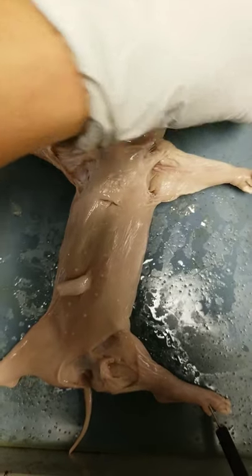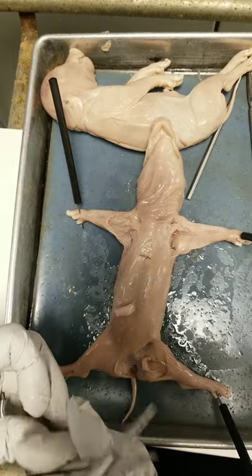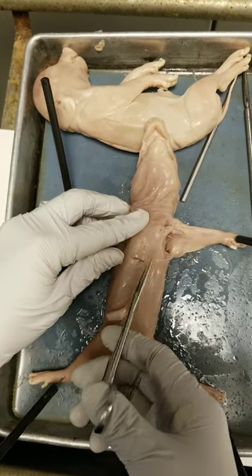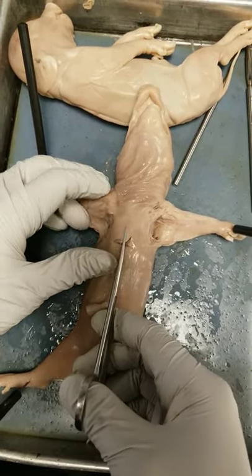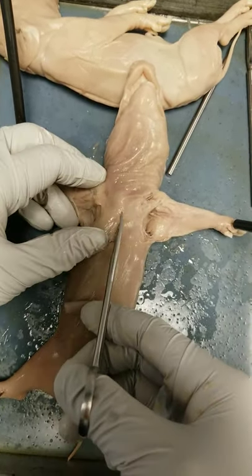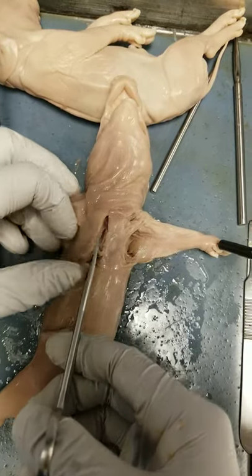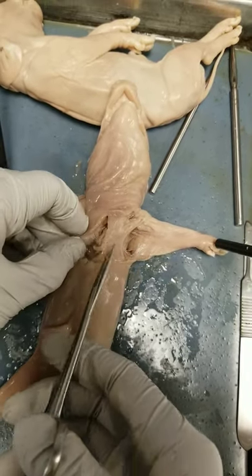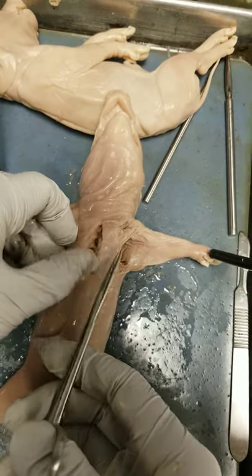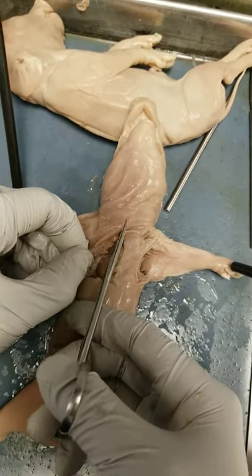I'm going to take my scissors and cut into the thoracic cavity, cutting through the sternum. It's pretty simple since the bone isn't fully developed — it's pretty weak and also tiny. I'm trying my best not to damage the organs underneath because we want to see them more clearly.